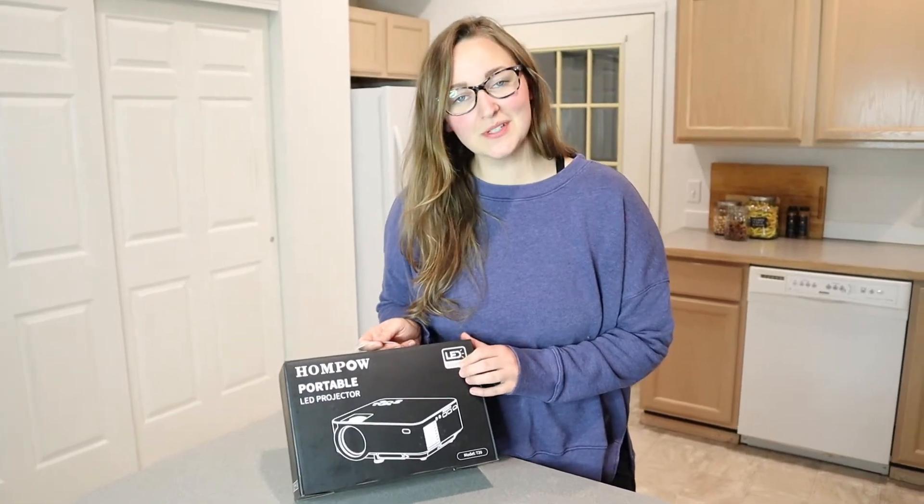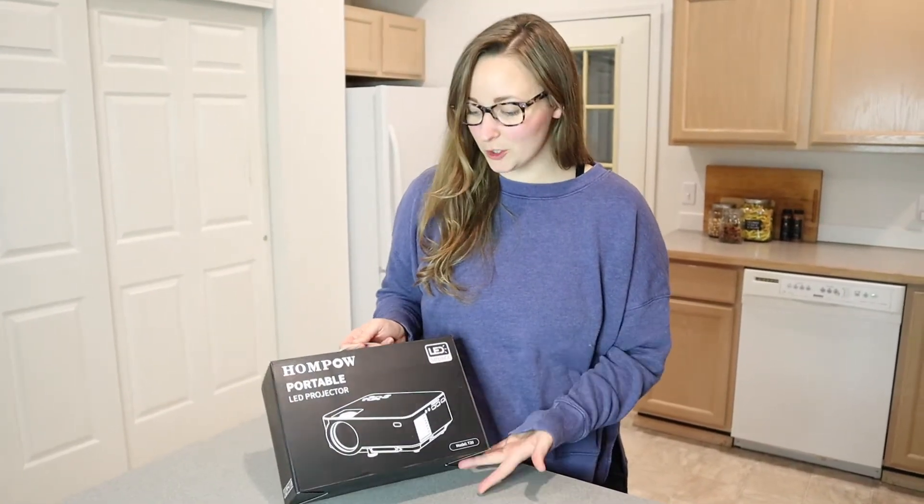Hello, welcome back to KG Simple Reviews. Today I'm going to be reviewing this portable LED projector.